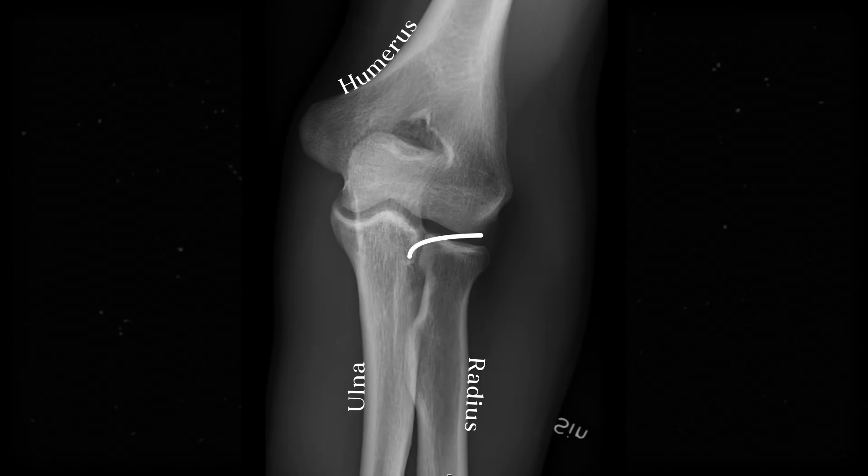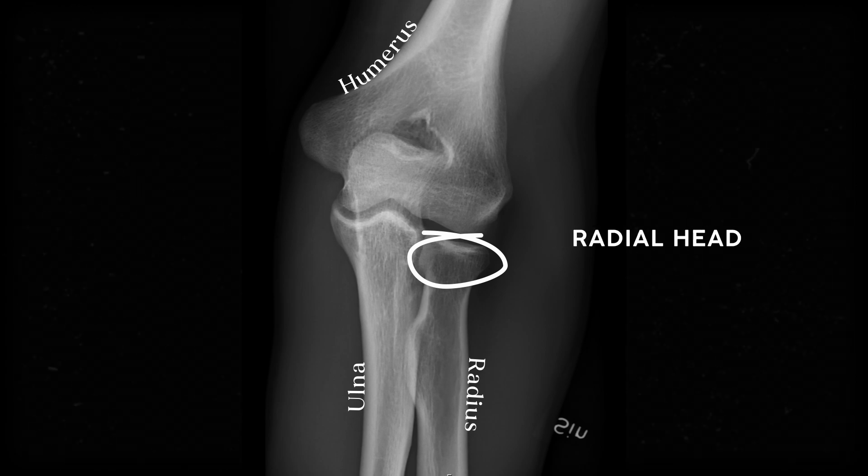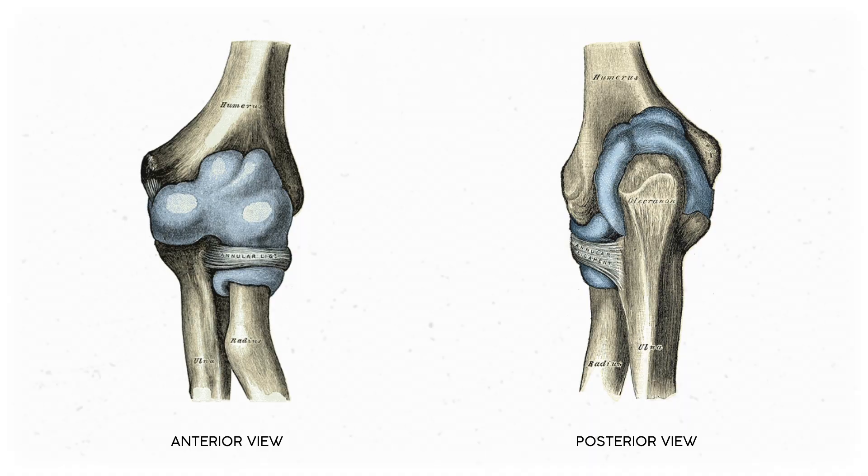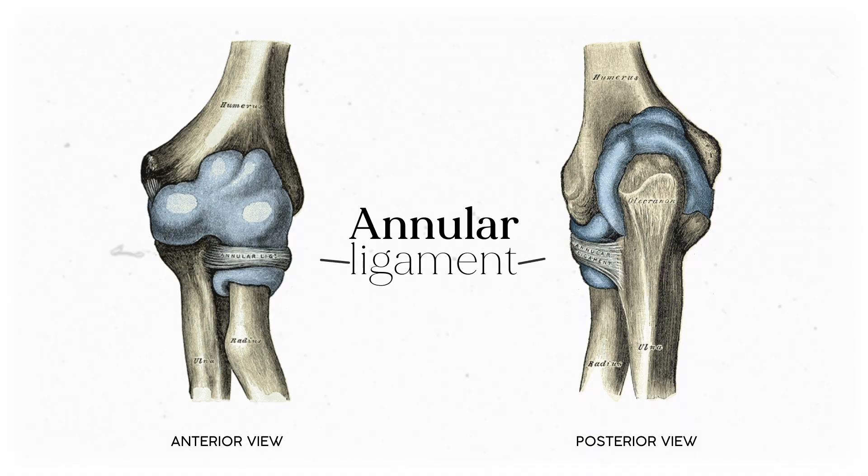At the elbow joint, we find the proximal end of the radius, the concave radial head. It's shaped kind of like a golf tee, and it pivots on the smooth, rounded surface of the anterior humerus called the capitulum, making it one of the few pivot joints in the body. You can palpate it on yourself by starting at the lateral epicondyle and going about an inch down the forearm. Flip your forearm back and forth a couple times and you'll feel the radial head poke out. That radial head is attached to the ulna by a circular piece of connective tissue called the annular ligament.